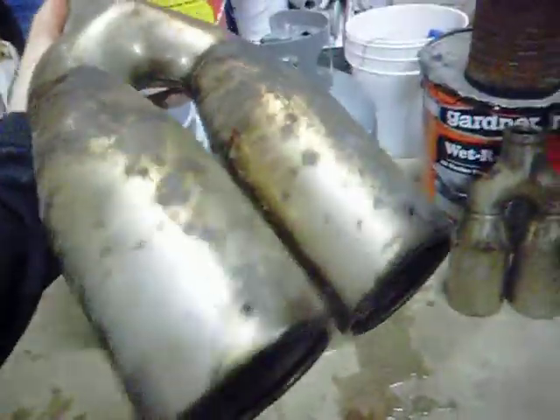Hey everybody. I figured I'd show you a little bit what I'm doing. Those are my old exhaust tips. Those are expensive and I got to clean those up, but those are only for winter.